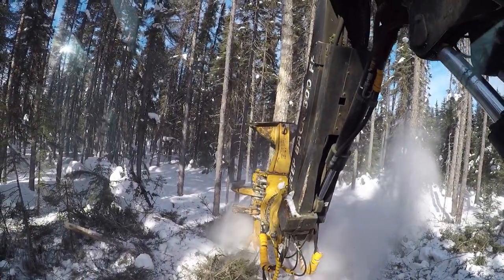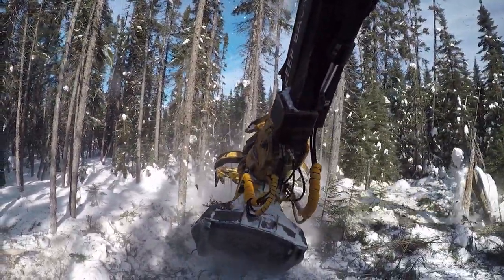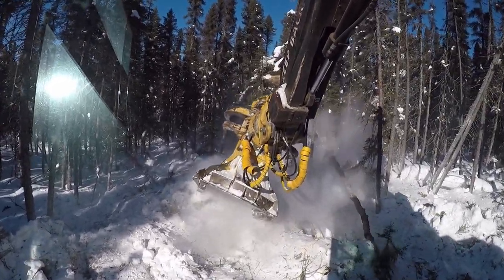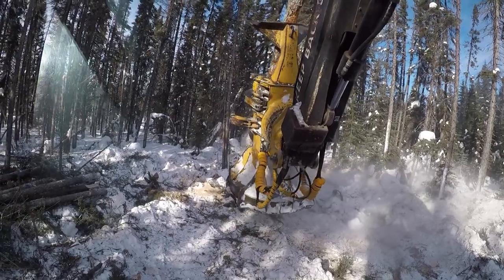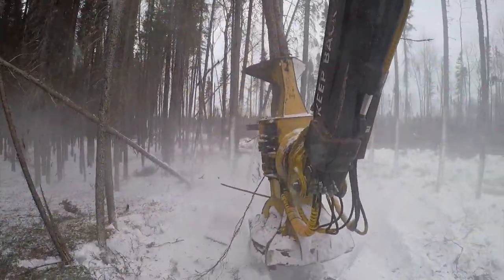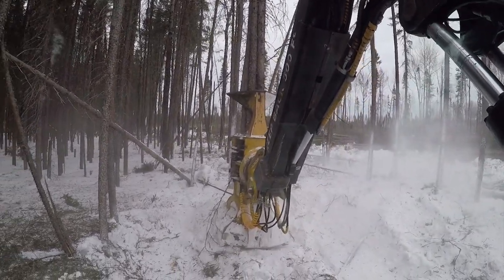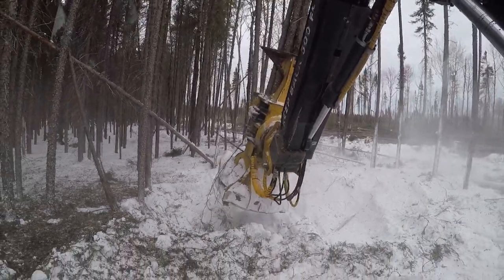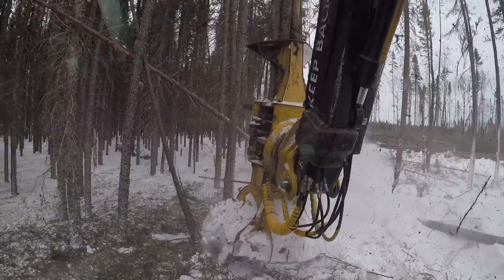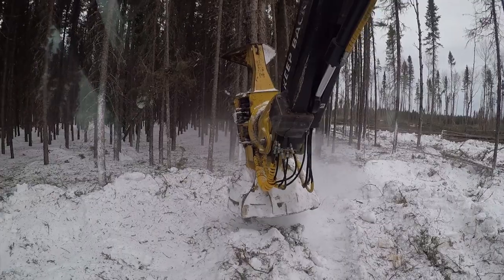If the log is still standing, a more simplified method is to grab or cut the log, tilt the buncher head backwards in the desired direction, and release at the same time. This can also be done with trees in the buncher head, creating a separation between them by keeping the accumulators closed and only using the grab arms. Grab the wood on the side it will be discarded on. These techniques can be performed on either side.